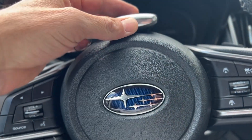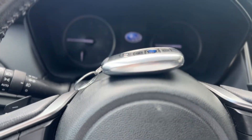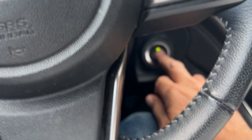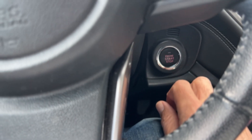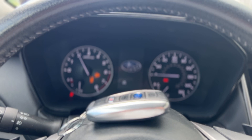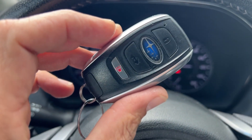Okay, not playing any games here — we're just going to set that key fob right there. Alright, push our start button.